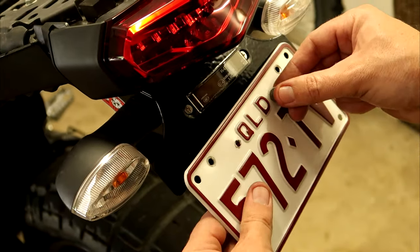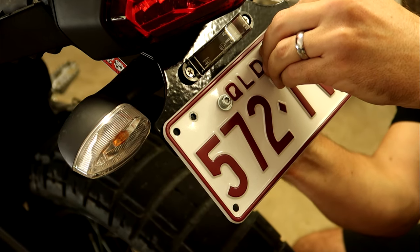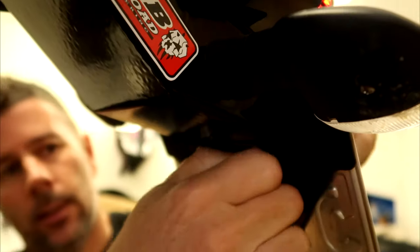We've drilled the number plate — hopefully it's nice and straight. The bolts that hold the number plate on also hold the back of the bottom piece to the rest of the tail tidy.